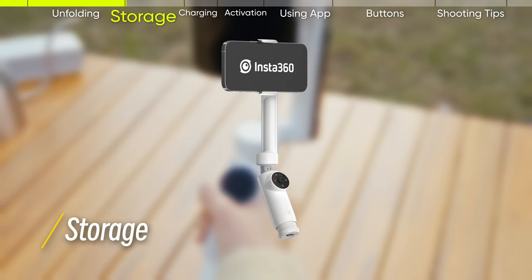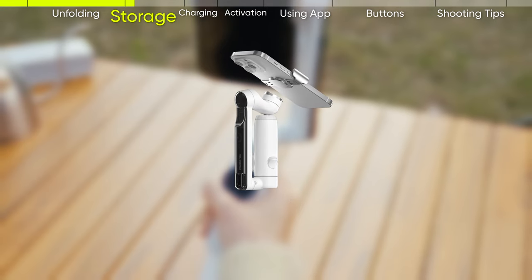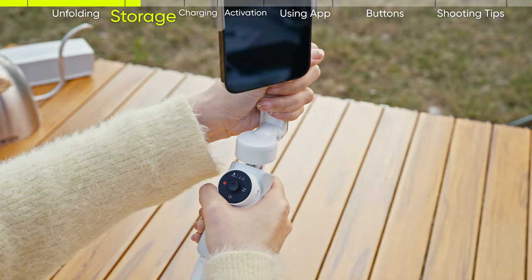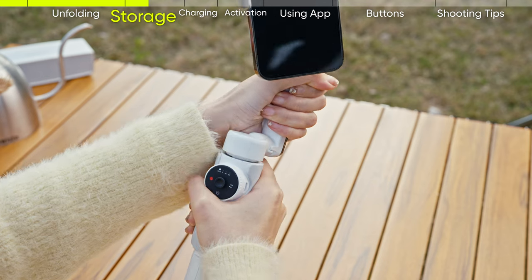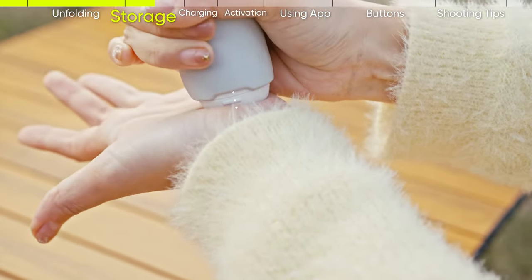Storage: after filming, fold the gimbal before taking off your phone. First, turn the pan arm in line with the handle. Tilt the hinge of the selfie stick to be straight, then push the built-in tripod with the palm of your hand.